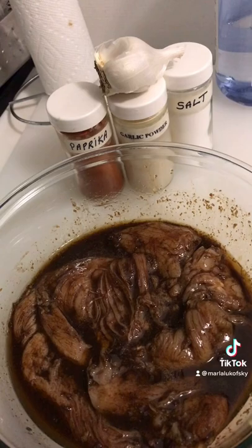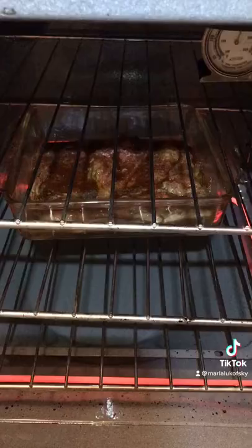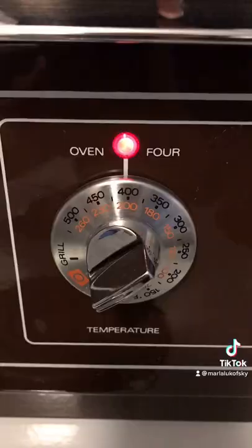Pound some chicken breasts, put them in balsamic vinegar, olive oil, paprika, garlic powder, salt, and real garlic. And put them in a Pyrex dish.